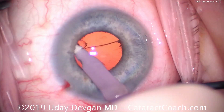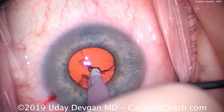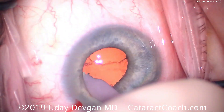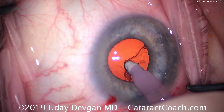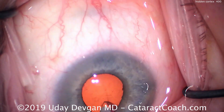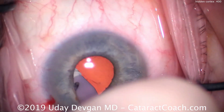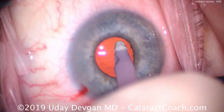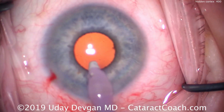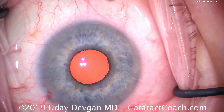We go in a circumferential manner so we don't miss any spots. We start in one direction, go around, and make sure we remove the cortex for 360 degrees. This looks great — removing all of it. From the introduction of this video we know there will be a residual hidden piece of cortex. The capsular bag looks totally clear and empty after double-checking all areas, but of course we can't directly see behind the iris, so it's hard to tell for sure.